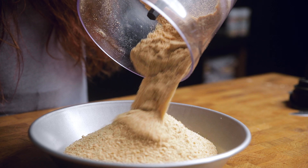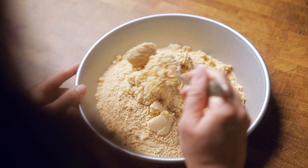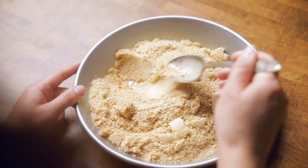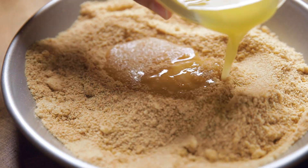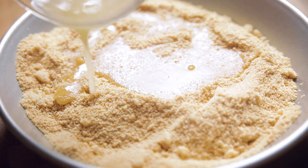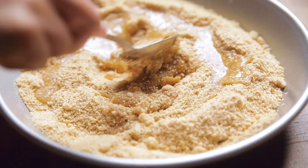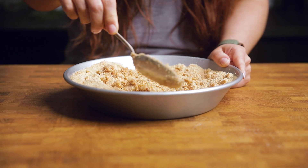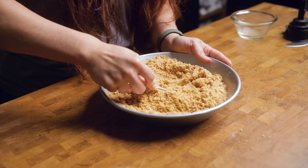Pour the crumbs into a pie dish and follow that up with some brown sugar. Mix these two things together so that the brown sugar is evenly distributed among the crumbs, then add in your melted vegan butter. Push that down with the back of a spoon until well combined, and press along all the bottom and sides of your pie dish. What you're looking for is that all of your graham cracker crumbs are moistened before you start pressing it down and up the sides of your pie pan.